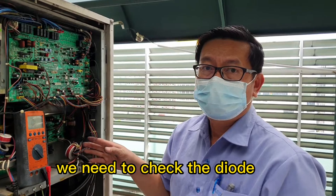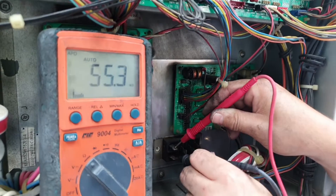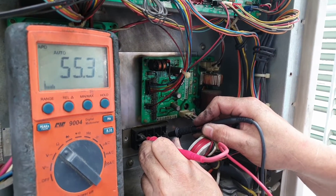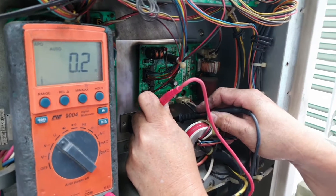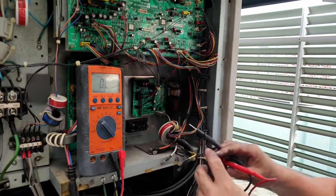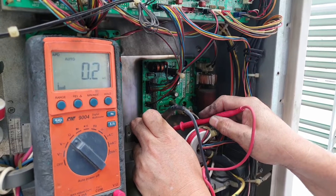Checking the diode: plus to minus, ohm — this one is already short. Two ohms — this one is short already. Two ohms. The ohm reading cannot be right.